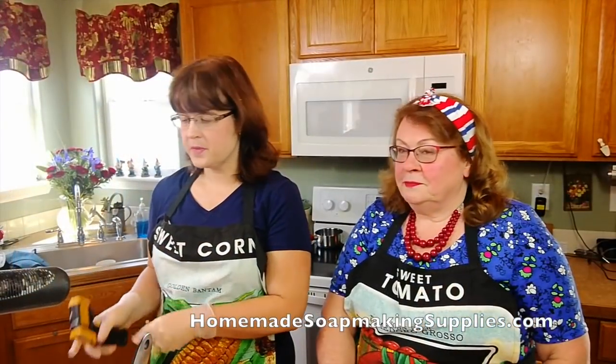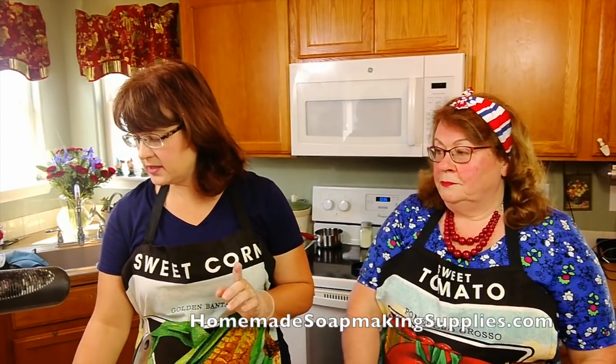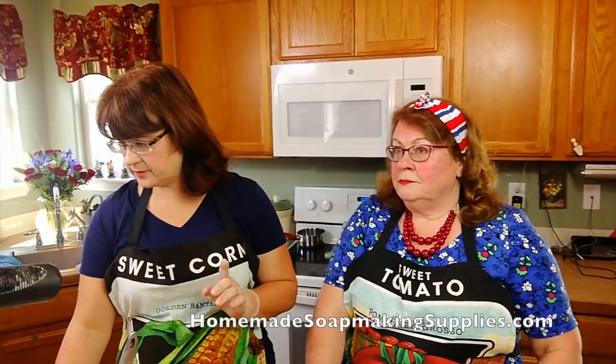Okay guys, we're gonna get started. Now, all of this is in my how-to-make-soap-for-beginners e-course, and here is Bandana Grandma's affiliate link for that.